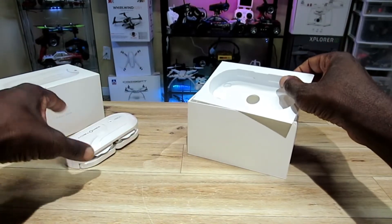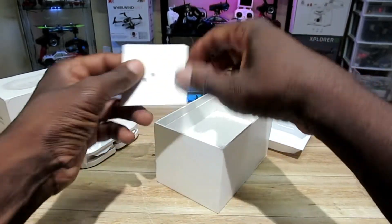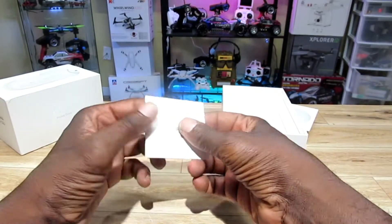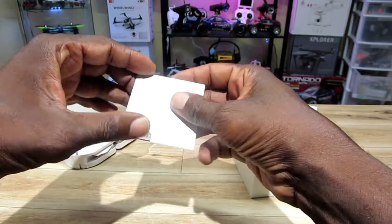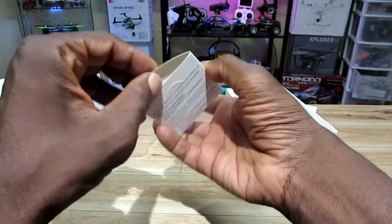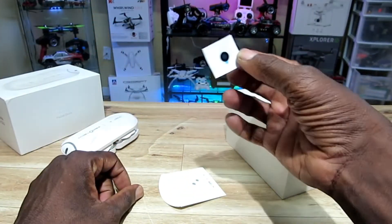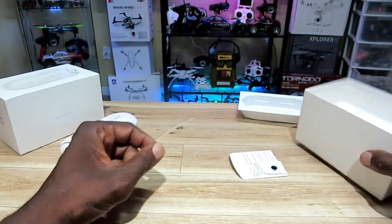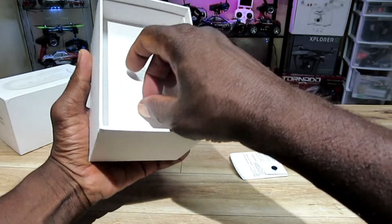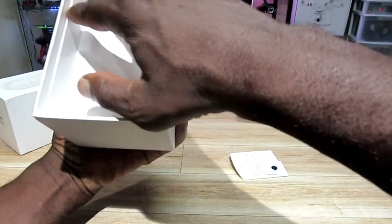All right, let's get into the other contents — we'll get to that Dobby in a minute. We got a couple levels here. It says ND filter, so I guess this is one of the filters for the lens. Not bad.